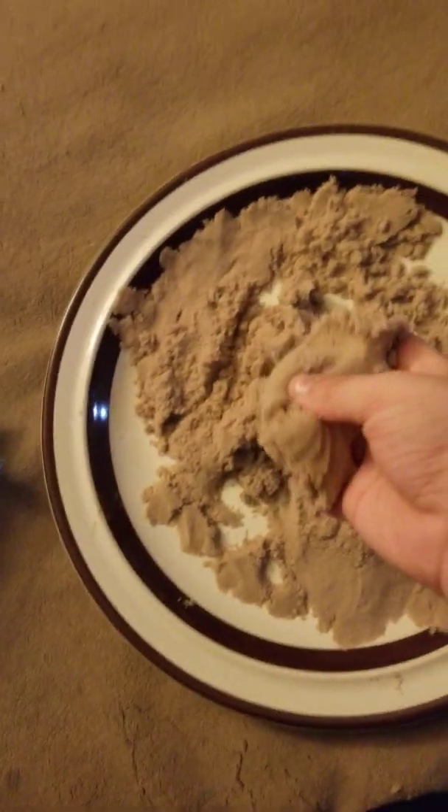We can make a tunnel or whatever — let's make our creation. This is the buggy and this is the drill hook, so we have to make the drill hook. This is the drill hook and now I can pick up more loads of kinetic sand.